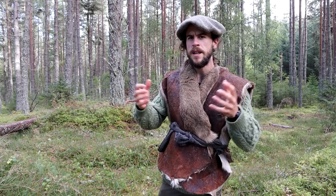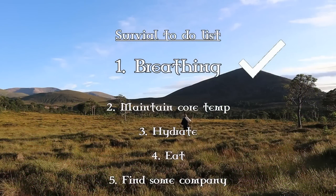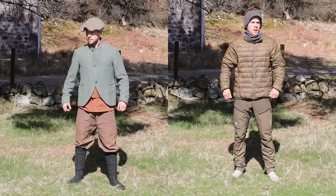Now if we look at the basic survival priorities, once we've figured out that we're still breathing, the next thing we need to worry about is maintaining our core body temperature, and generally our clothing is our first line of defense for this.